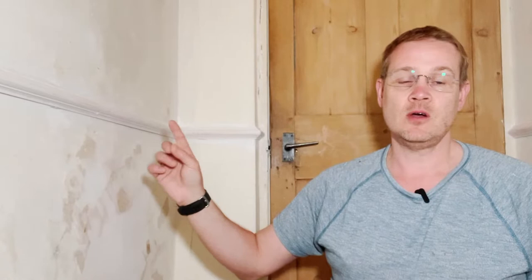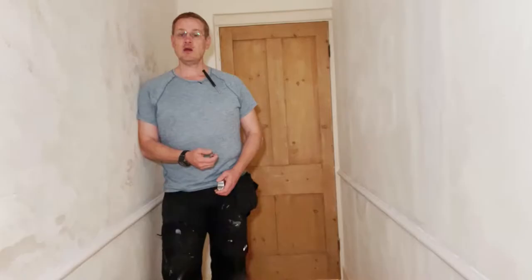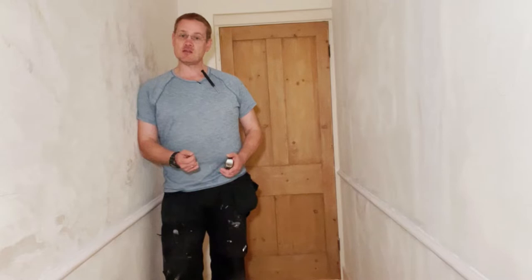Hi, welcome to Old House DIY. Today we're going to be talking about dado rails: what they are, where they go, why we fit them, and we'll be fitting some. So here we go.